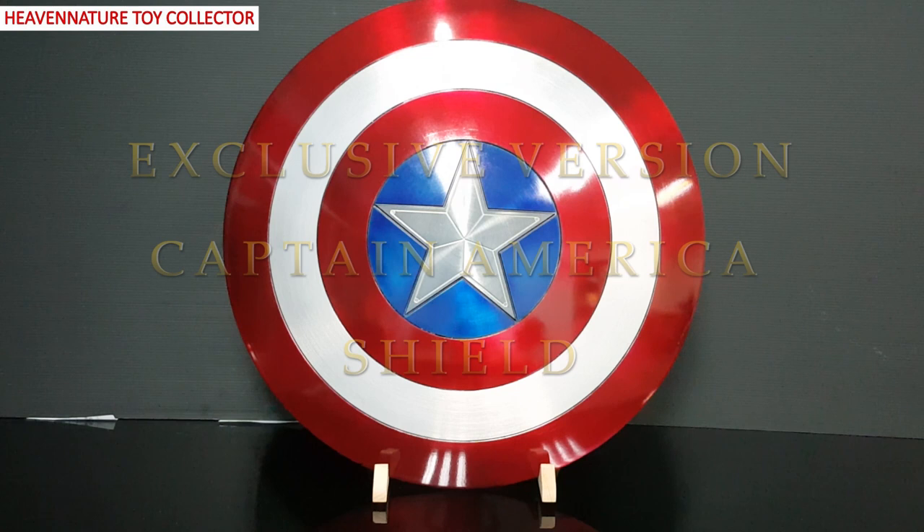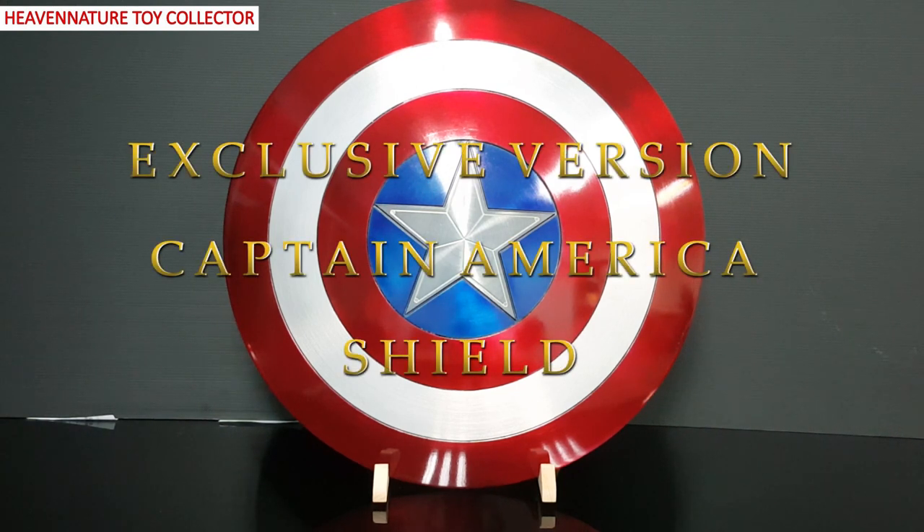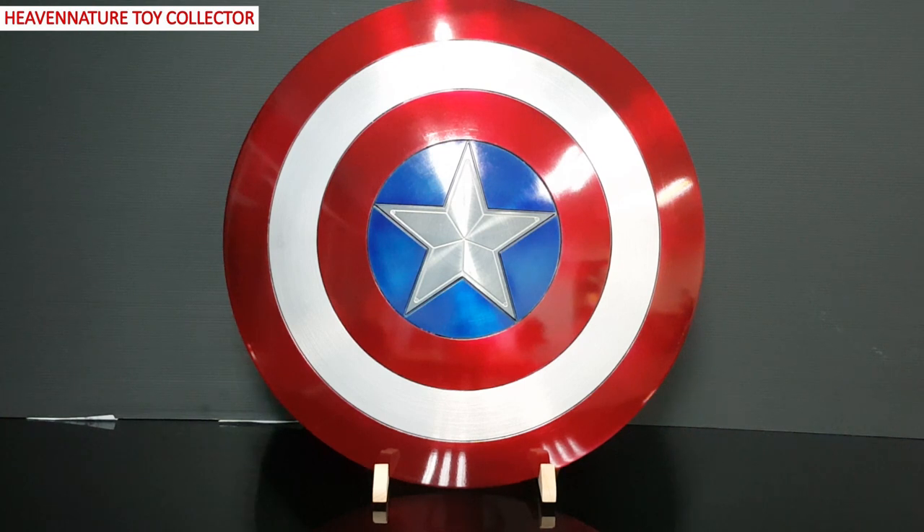Hi everyone, welcome to Heaven Ninja Toy Collector. In this episode, I'm going to share with you Captain America's Shield from Mandu Studio X Heaven Ninja Toy Collector exclusive version.